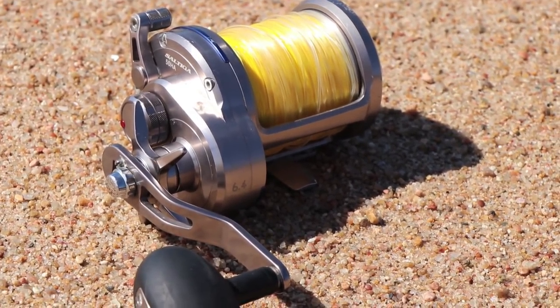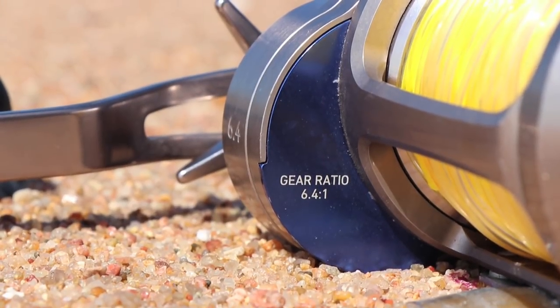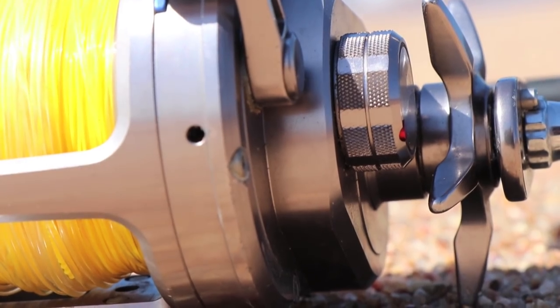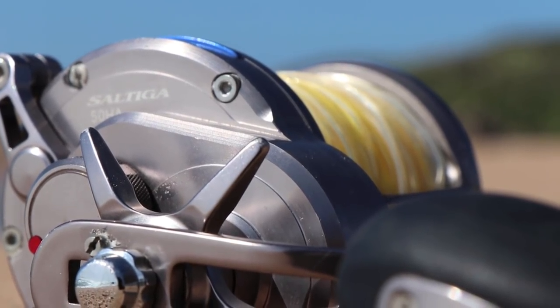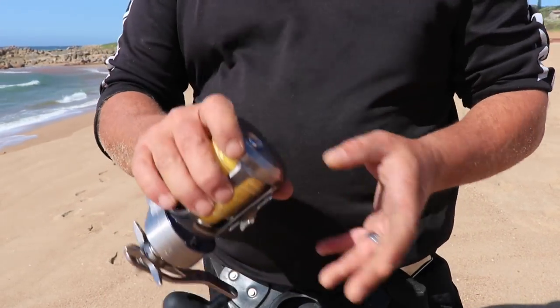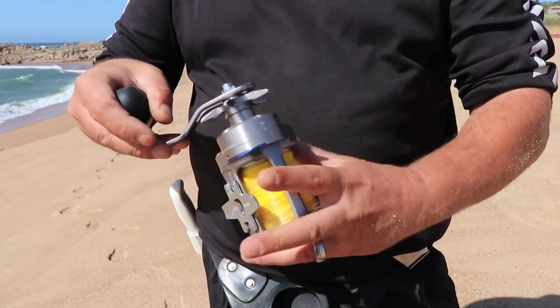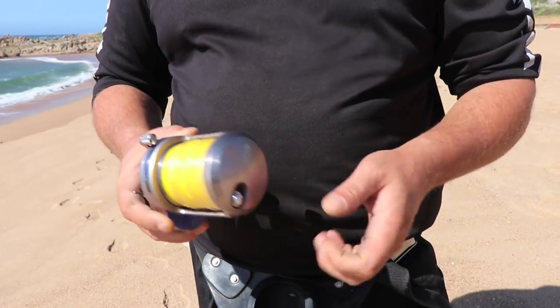It has a machined aluminium free-floating spool, centriflex casting brake which allows for long-distance precision casting, ATD carbon drag washers and infinite anti-reverse. You can quite comfortably fit up to 900 meters onto the new Saltiga using the correct braid and monofilament top shot. Well done Daiwa on yet another excellent piece of machinery.